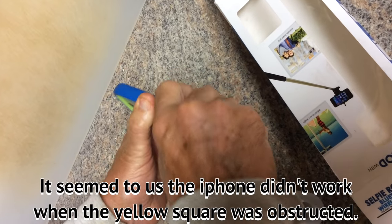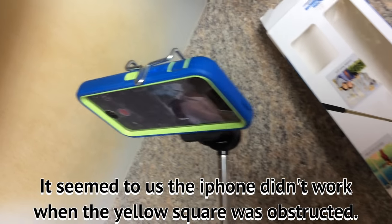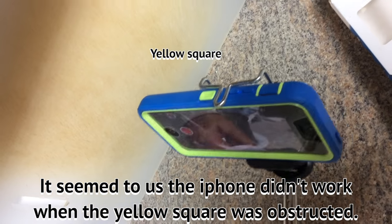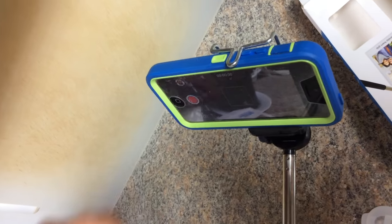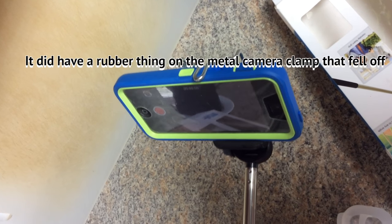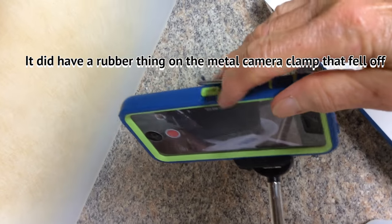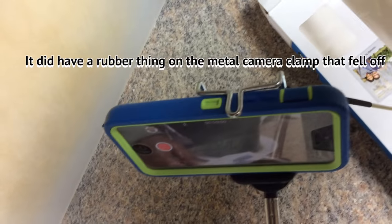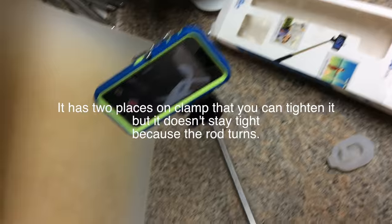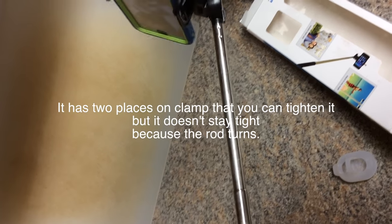That little yellow part you see — for some reason it doesn't work if it interferes with that yellow piece. That's what happened to me, and I don't even know what that little yellow insert is. The rubber thing in this area fell off. So now we're going to explain why you never want to buy this — it's junk.